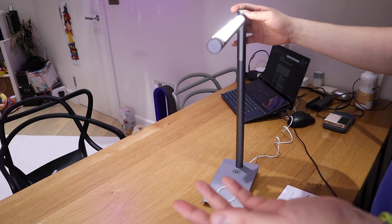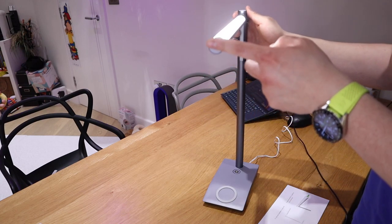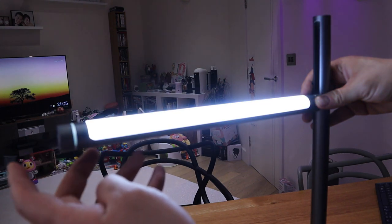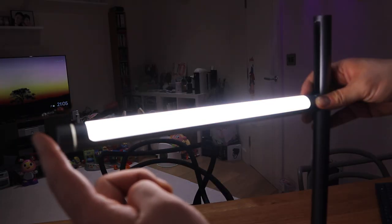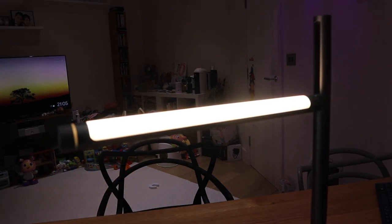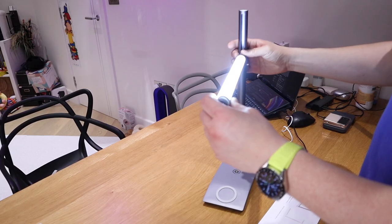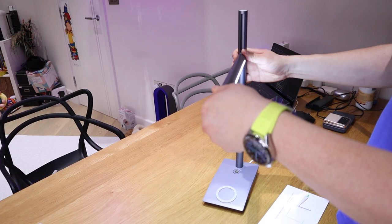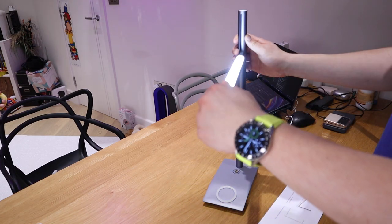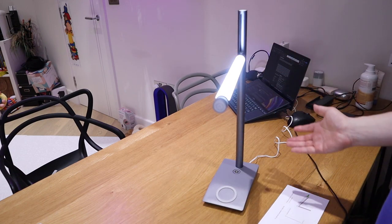You can also change the color temperature of the light. This is slightly warm, that's very warm, and that's pure white. So going through it again: slightly warmer, warmest, and pure white. You can focus the light more onto the desk itself, or if you want to light up the ceiling you can do this and adjust the height. That's very cool indeed.